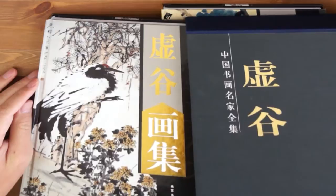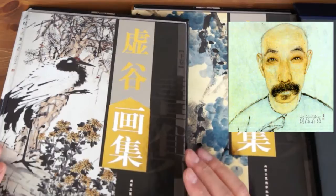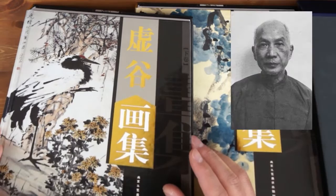Hello there. This is Henry Lee from BlueHaranArts.com. I'm going to share with you my favorite Shanghai school master, Xu Gu. Xu Gu lived in the late Qing Dynasty from 1824 to 1896.